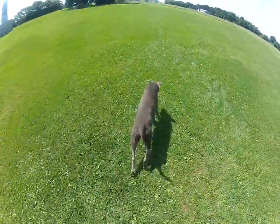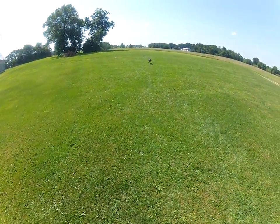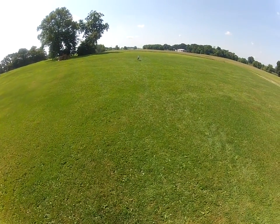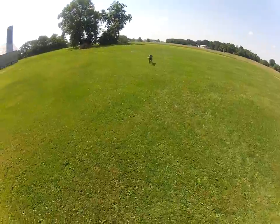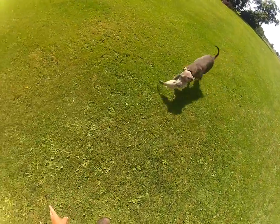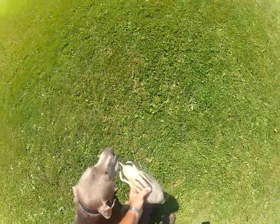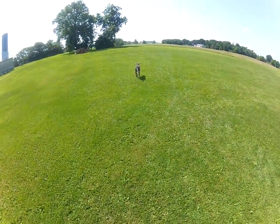Drop. Fetch. All that close-in control — if that's not good, heel — when you get out where you're letting them run, drop, fetch, it'll kind of fall apart on you.